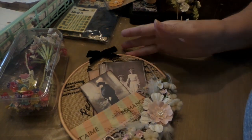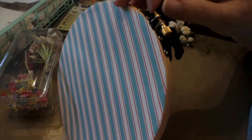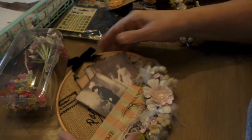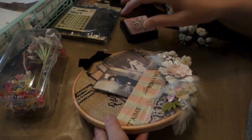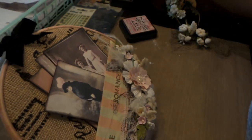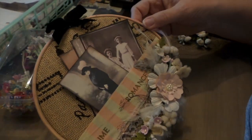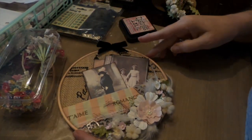All you do is put the material over the bottom hoop, unscrew the top as much as you can without pulling it out, and then push that over it. With the hoop itself, I used Victoria Velvet — I just used my little dauber and rubbed it all over to make it kind of nice and distressed in pink, just a subtle pink.